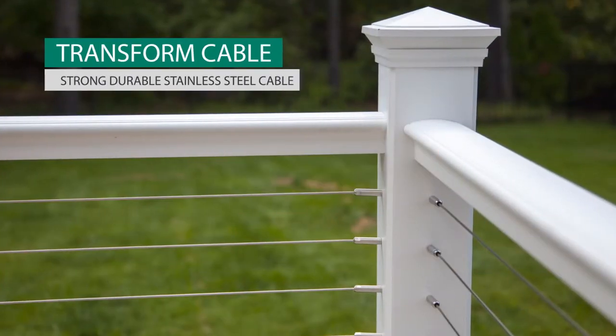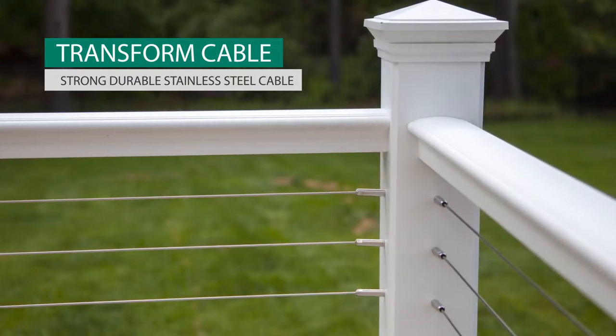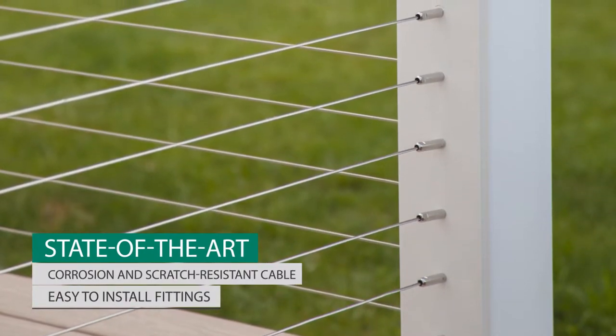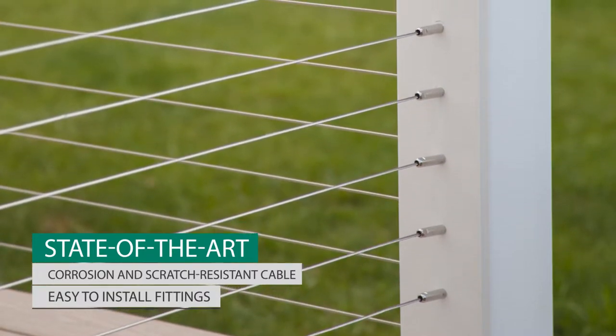For an ultra-modern, unique twist on a time-proven concept, RDI offers Transform Cable Rail. Transform Cable Rail consists of corrosion and weather-resistant stainless steel components, stretch-resistant cable, and innovative, easy-install fittings.